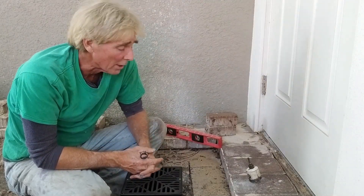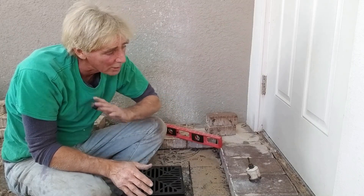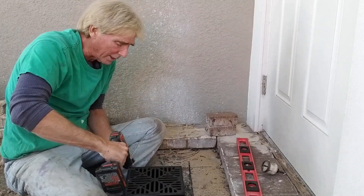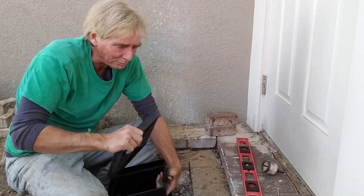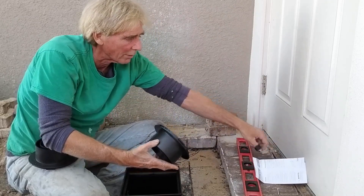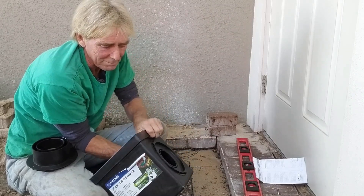Today we're on day two of this install and we're finishing up some of the detail work. Yesterday we did quite a bit of saw cutting and moving pavers. Now we're setting a catch basin here by the door because water has been flooding back into the door area, rotting a lot of the wood. To start, just take the catch basin apart — you can use a screwdriver or a Black & Decker to take the screws out, then take the grate off. Inside there are two bushings; one of them has a plug. We're going to use a single outlet going this way.